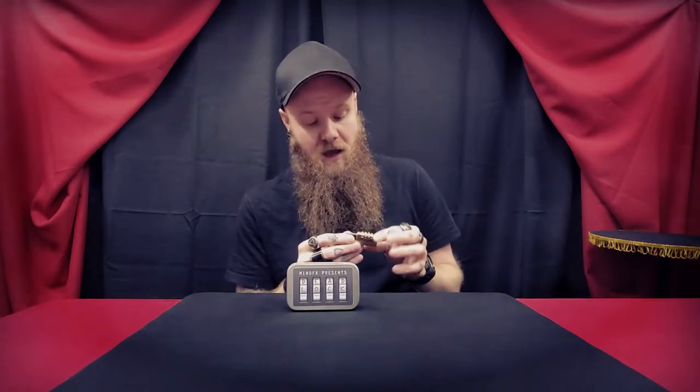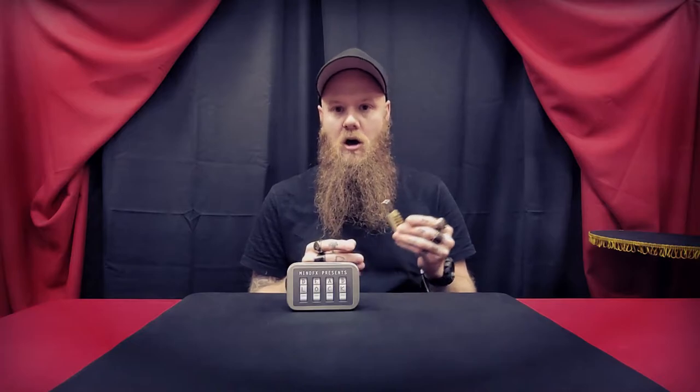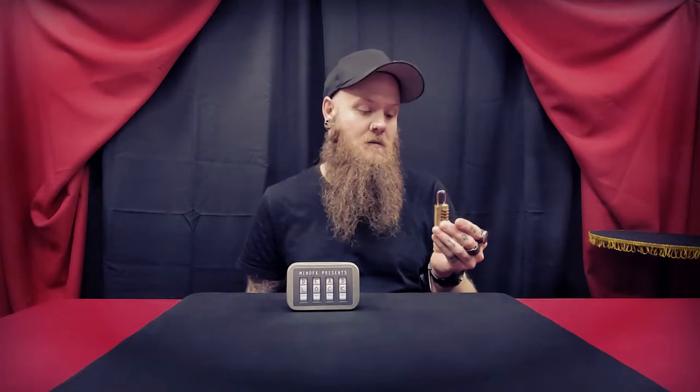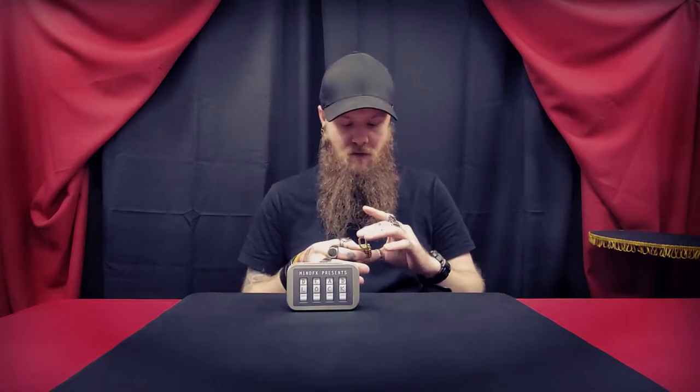Basically, you're able to hand this to a participant and explain to them that you are going to transmit a specific date to them, and that date will in fact unlock the lock. You also invite them to try any other random code, just to realize and be sure that the lock will not unlock under those circumstances — that it is truly a real lock. And of course when they enter the code or digits that they came up with through that transmission, the lock will unlock.